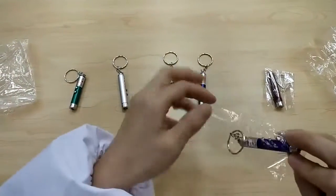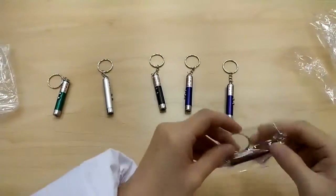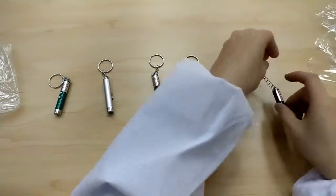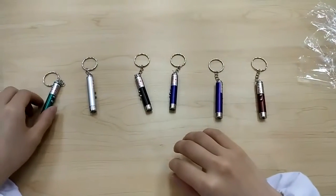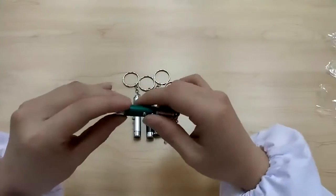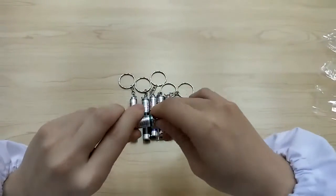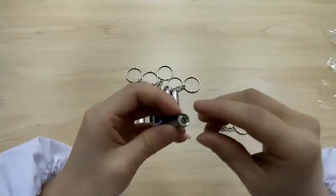Regardless of what color the product comes in, there are only two lights: red and white. The red light is focused, while the white is more spread out and is meant to be used as a small flashlight. The red light is meant to point at something — you can play with your cat.